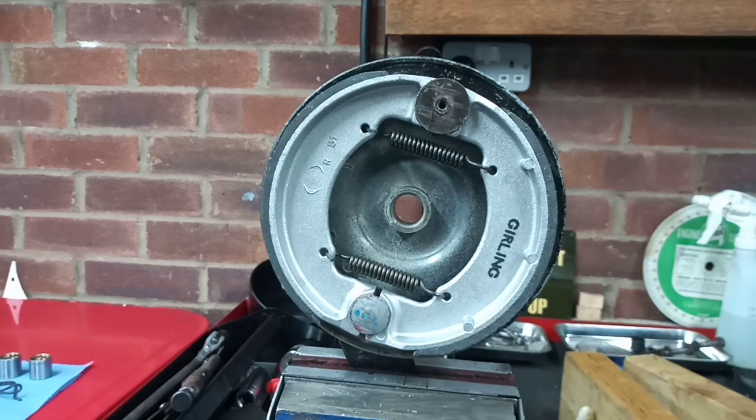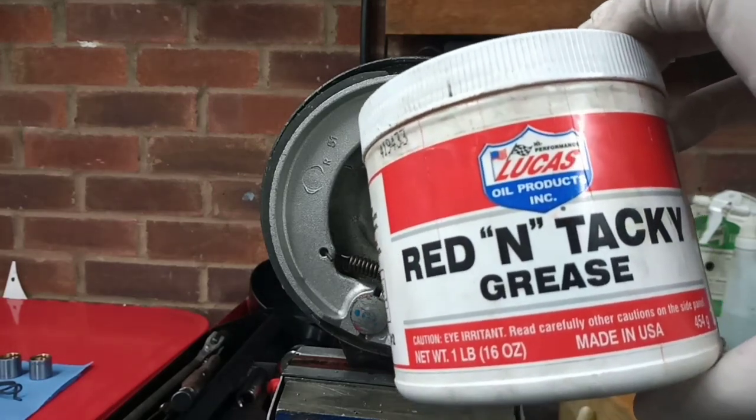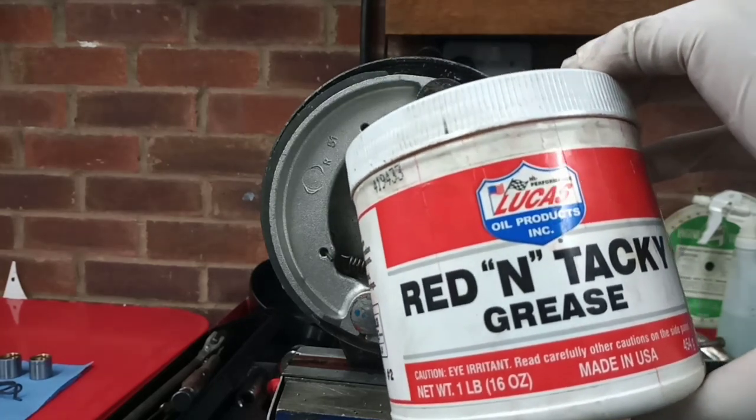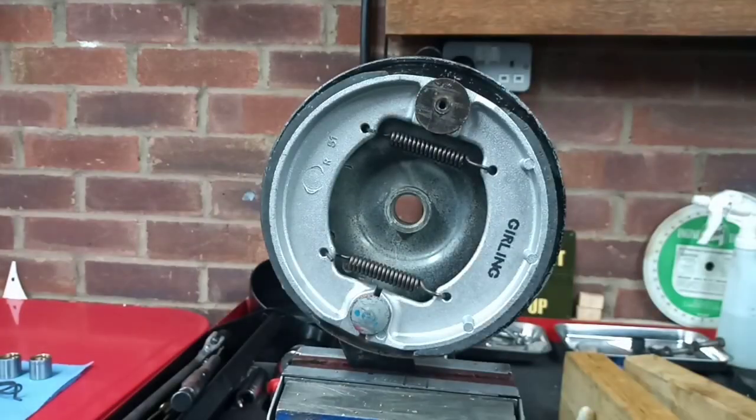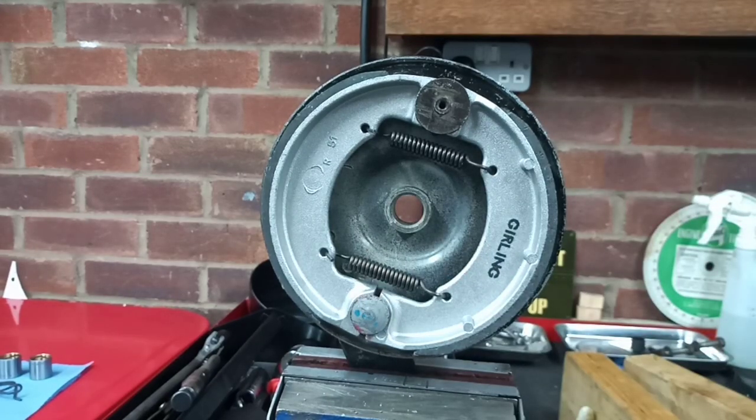I was going to show you the grease I use. I promise I'm not doing a product placement — nobody pays me to talk about these things. This is Lucas Oil Products grease — the same people that make the assembly oil I use. It's called Red and Tacky. I find it quite good: it stays put, seems pretty good stuff, does exactly what it says — it's red and it's tacky.